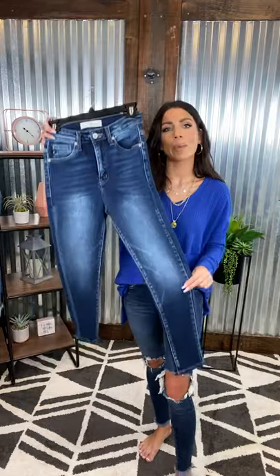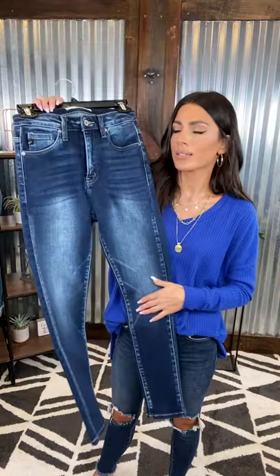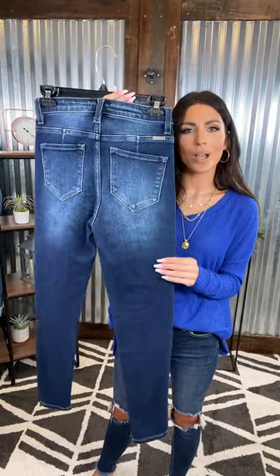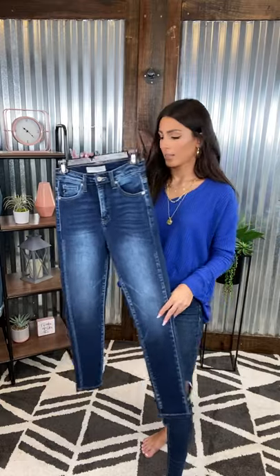We're switching brands now — we're on to Can-Can. These are some basic dark wash high-rise skinny jeans. They've got some lighter mid-color here on the thighs and then a nice dark wash in the back, and on the rear you have a little bit of lighter wash. Really cute high-rise fit — I love these. I would wear a size one.